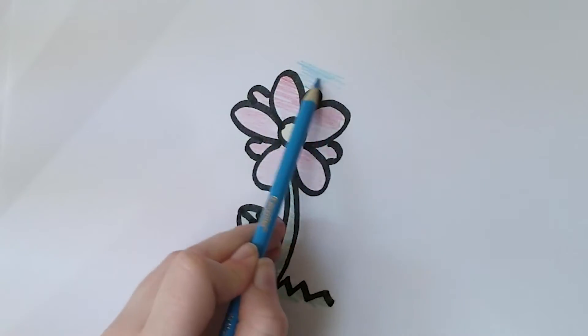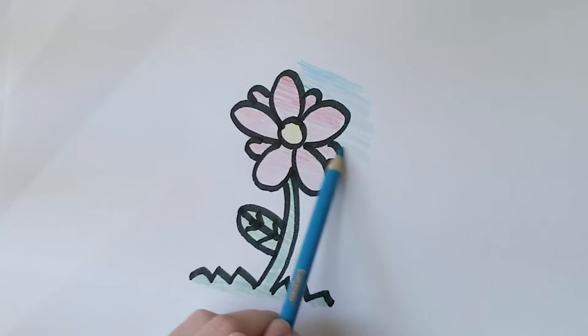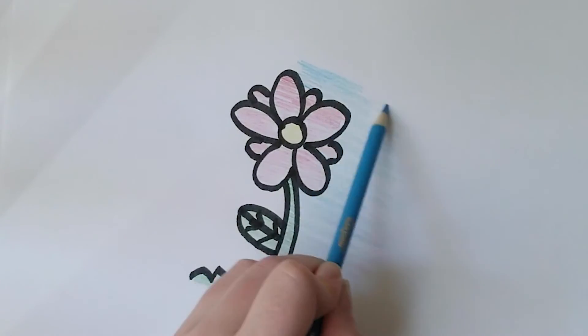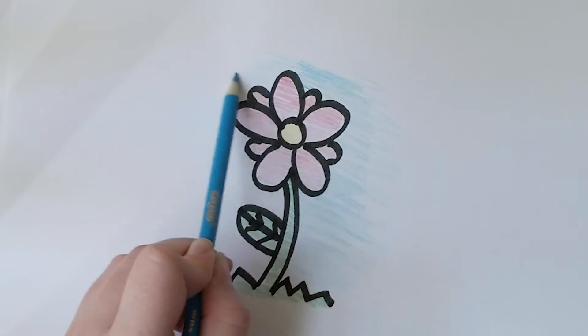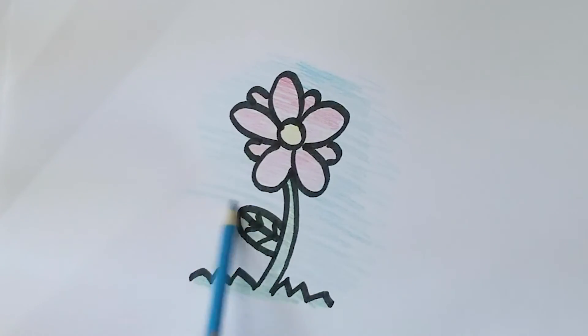Then I'm going to fill in the background with blue. And there you have it, how to draw a flower.